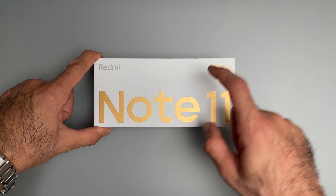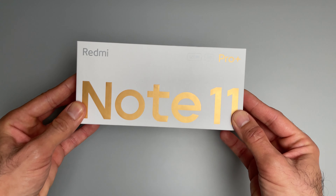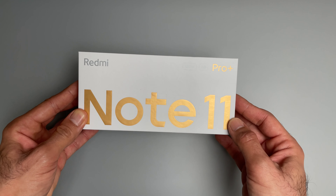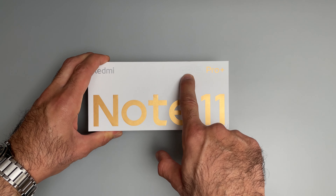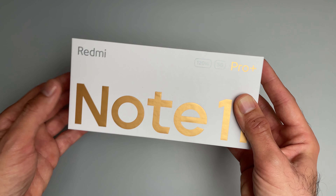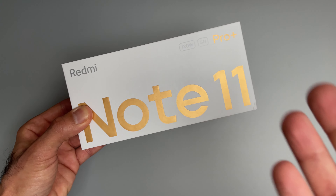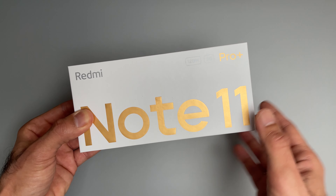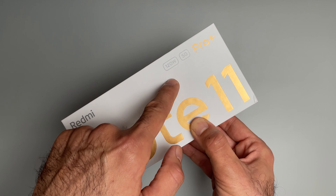Welcome back everyone. Today we have the Redmi Note 11 Pro Plus, just arrived from China, and I'm really excited to share this unboxing with you. This Redmi is really proud of its 120-watt fast charging speed, which is something very exciting because up until recently you would need to spend 500 to 600 euros to get something that fast, but now it is available for 300 euros.